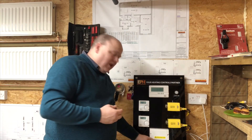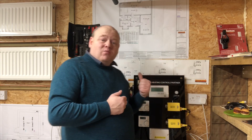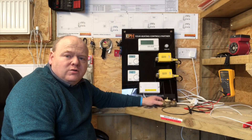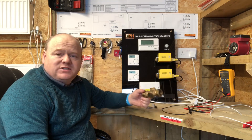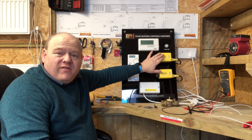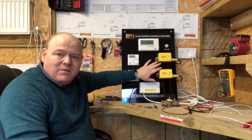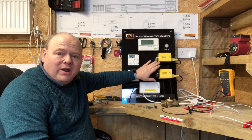Now we'll have a look at S-plans and multiple zone systems. I'll also take this wiring center off and look at the wires inside. With a two-port zone valve, the most common type of system you're going to find would be an S-plan, and also an S-plan Plus which is just extra zone valves. I'll turn the power on and show you how an S-plan works.